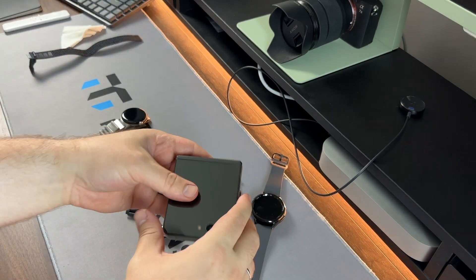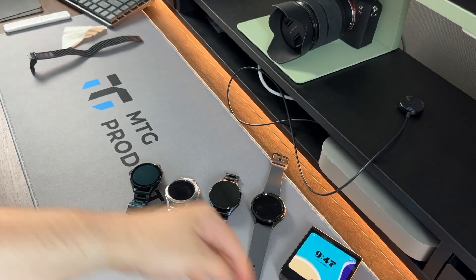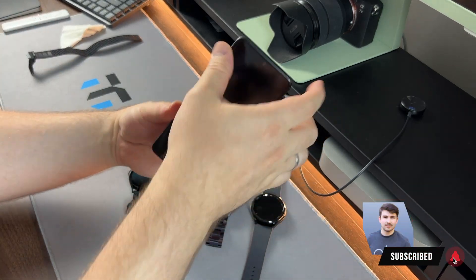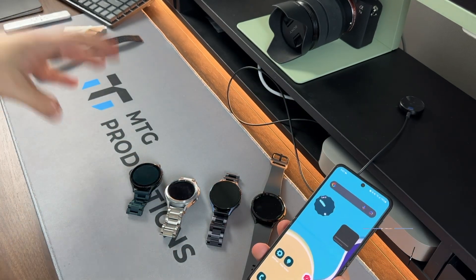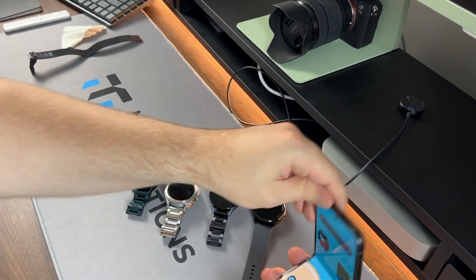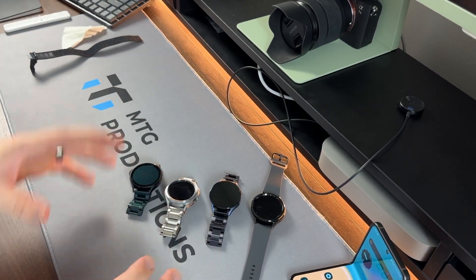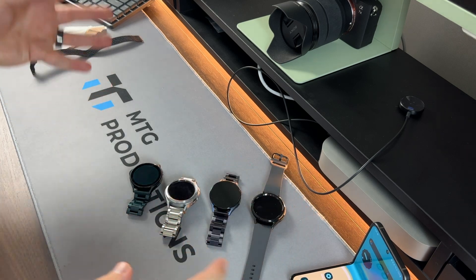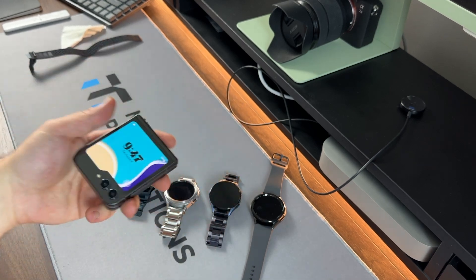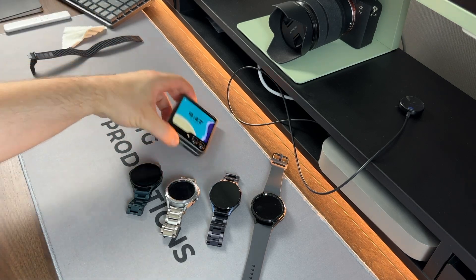Lots of videos are coming with the Watch 6 Classic and the Z Flip 5, so if you want to see upcoming content, be sure to subscribe to the channel. Check out my latest wallpaper pack called 'Jello' — link in the description. Also check out my latest merchandise: desk mats, coffee mugs, sweaters, sweatshirts, pillows, t-shirts — it all goes right back into the channel. Thanks to you guys I'm able to check out the latest tech. That's the unboxing and I'll catch you in the next episode!